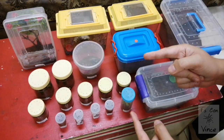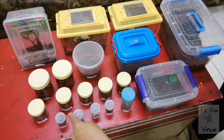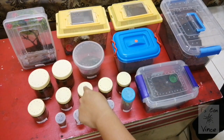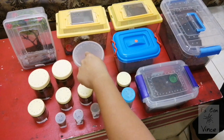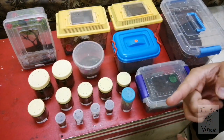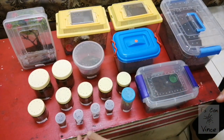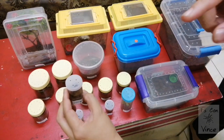Alright guys, here's all what we got from today's unboxing — 1, 2, 3, 4, 5, 6, 7, 8, 9, 10, 11, 12, 13, 14, 15, 16, 17, 18, 19 T's. Guys, 19 T's — and we will start one by one by showing you how I rehouse them.